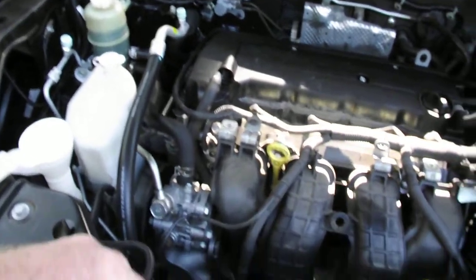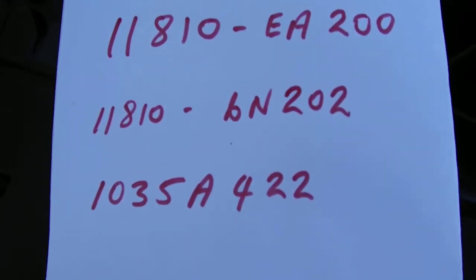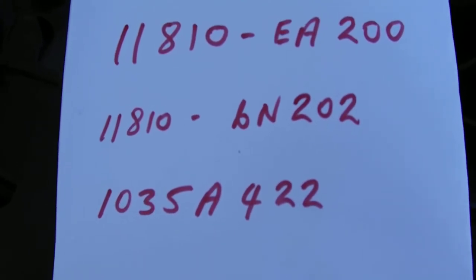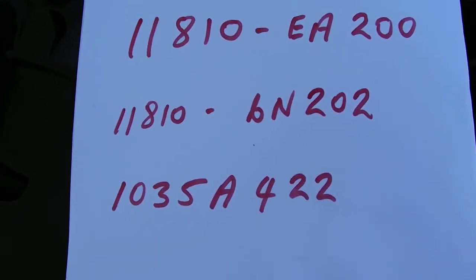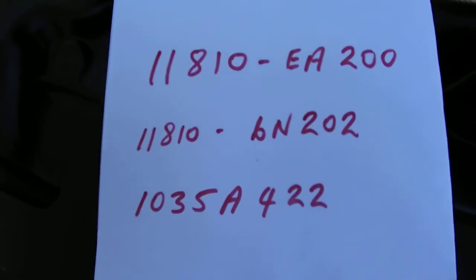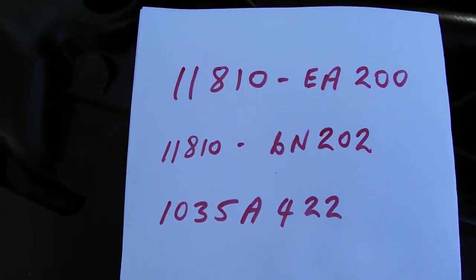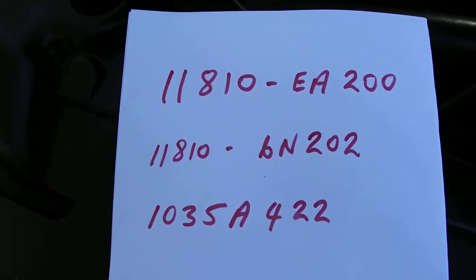The part numbers if you need them — you'll have to pause the video to look at those. Now there is a difference in price between the ones for Mitsubishi and the ones for Nissan. However, I cannot see any reason that suggests there is any difference between them — they are absolutely identical. So shop around. For some weird reason, the Nissan ones are half the price of the Mitsubishi ones, even though they are the same valve. Another one of life's mysteries.